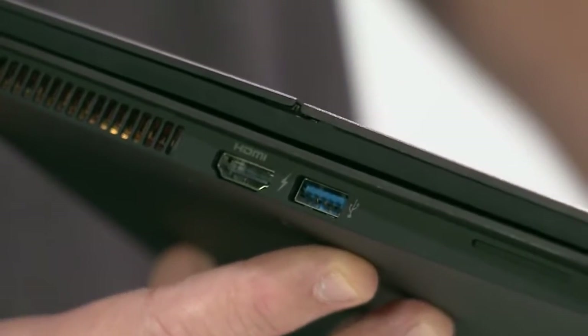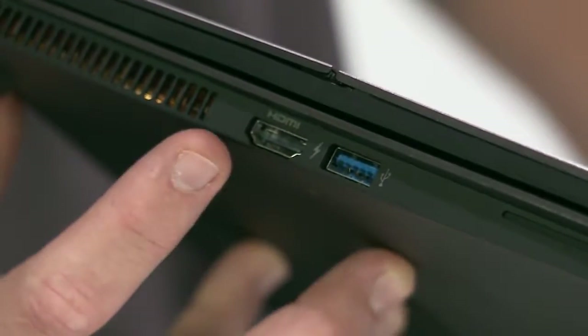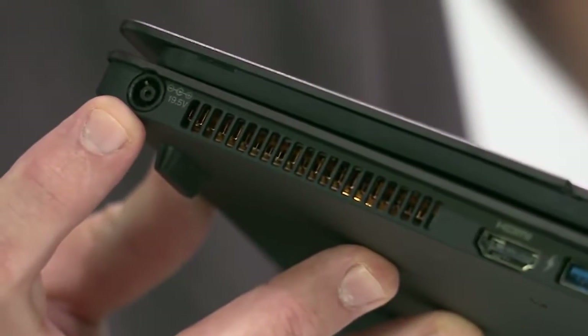Moving on to the left side of the PC, you'll find an additional USB 3.0 and sleep charge port, HDMI output, exhaust fan, and the charging port.